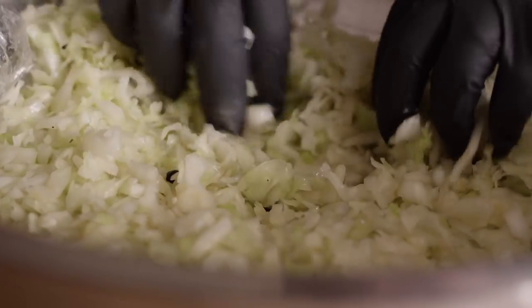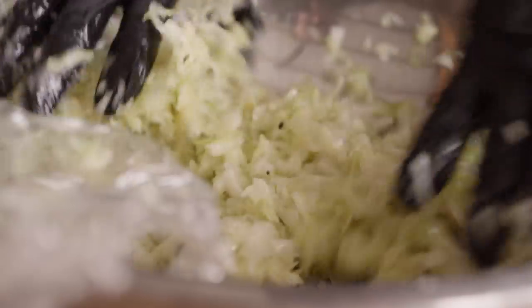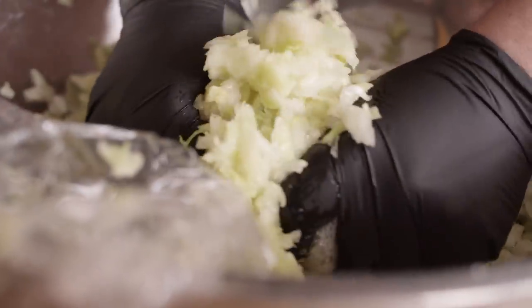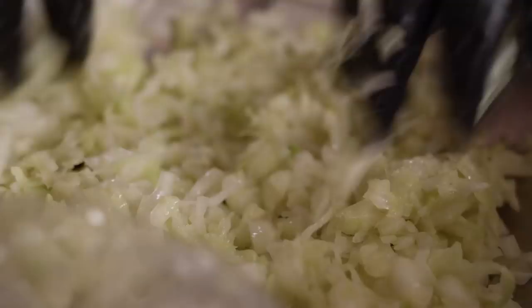It's been about an hour on the sauerkraut, so I wanna show you guys the progress here. As you can see, there's a lot more liquid that's come out — in fact, you can see a little bit of liquid in the bottom of the bowl. Every 20 to 30 minutes, just keep working it, kneading the sauerkraut, breaking down those cell walls and expelling the moisture. That's our brine right there. We'll cover it back up and let it rest just a little bit longer.